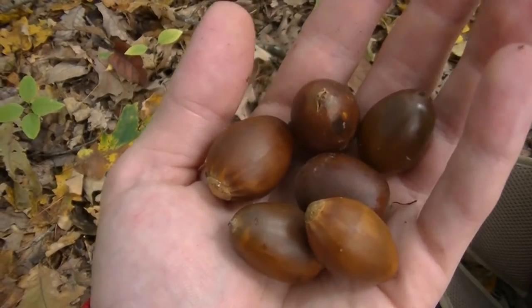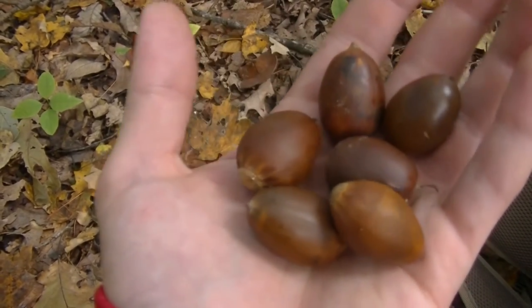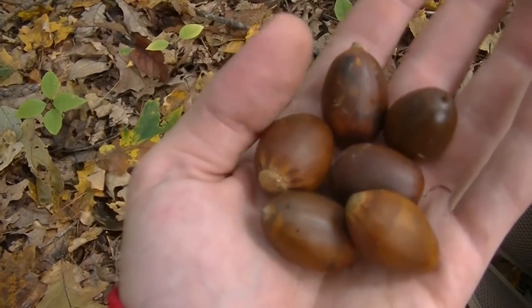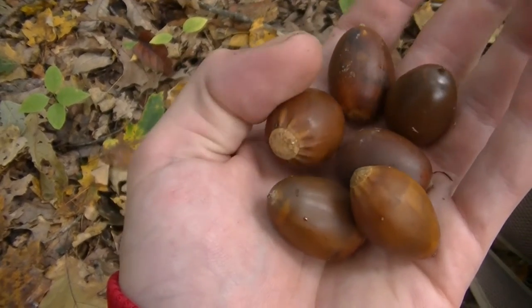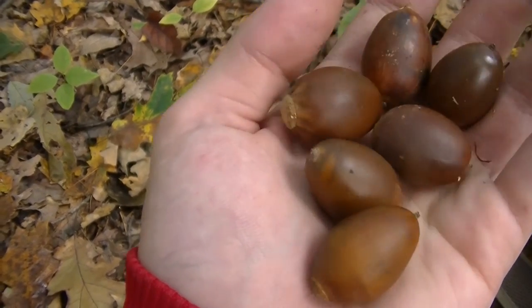You can see just six acorns and you can see just how big these things really are. Out of all the acorns that you're going to gather, you're going to find quite a few that are going to be bad. That's something you can check whenever you get home, just by simply putting them in some water — we'll show that a little bit later whenever I get these home.